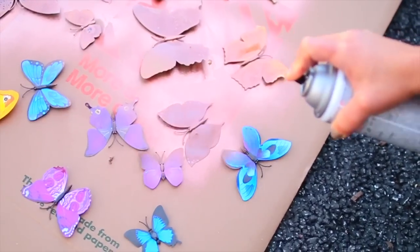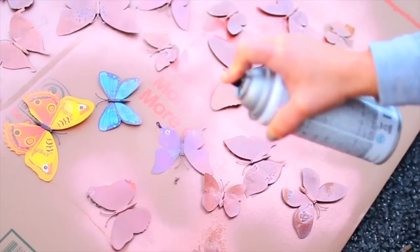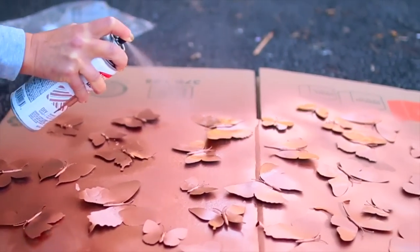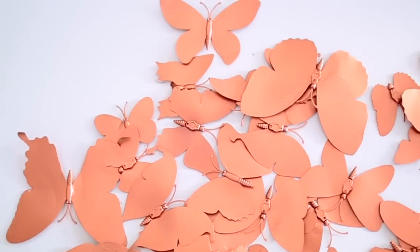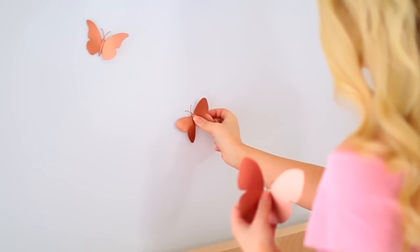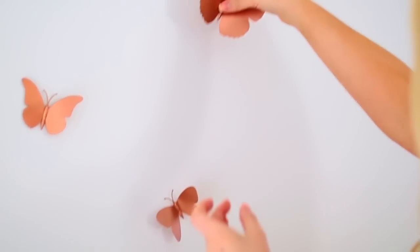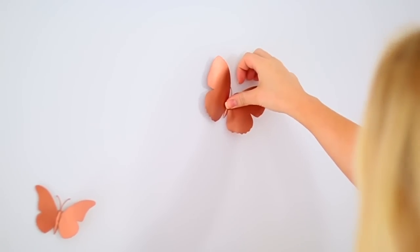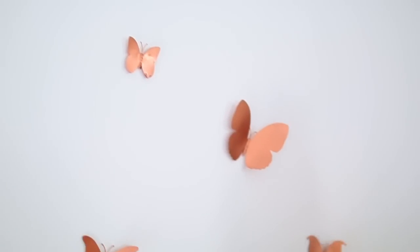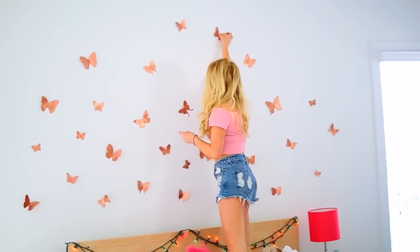Since I had to do both sides it took a little bit of time, but overall the process was pretty easy. And these are what the finished butterflies look like. As for sticking them on the wall, I just got some double-sided tape, applied it to the back of the butterflies, and then arranged them on the wall the way I wanted. I decided to do it super randomly and have them sprawled out on my back wall, but you could also do some kind of design — that would also look pretty cool.